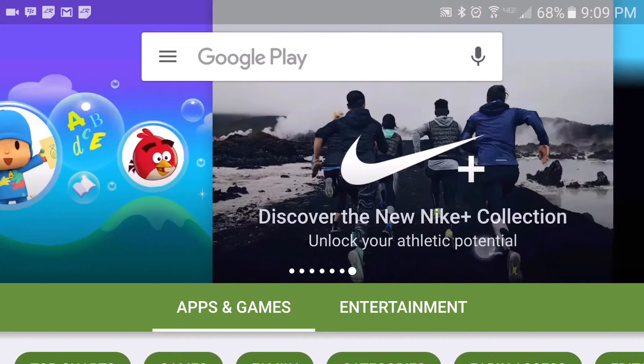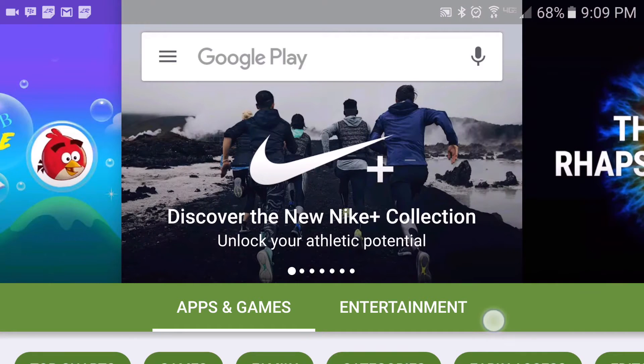Now if you head to my channel, I have a video showing you how to accomplish this with the 2015 edition. However, that method does not work with this one and does require an app.